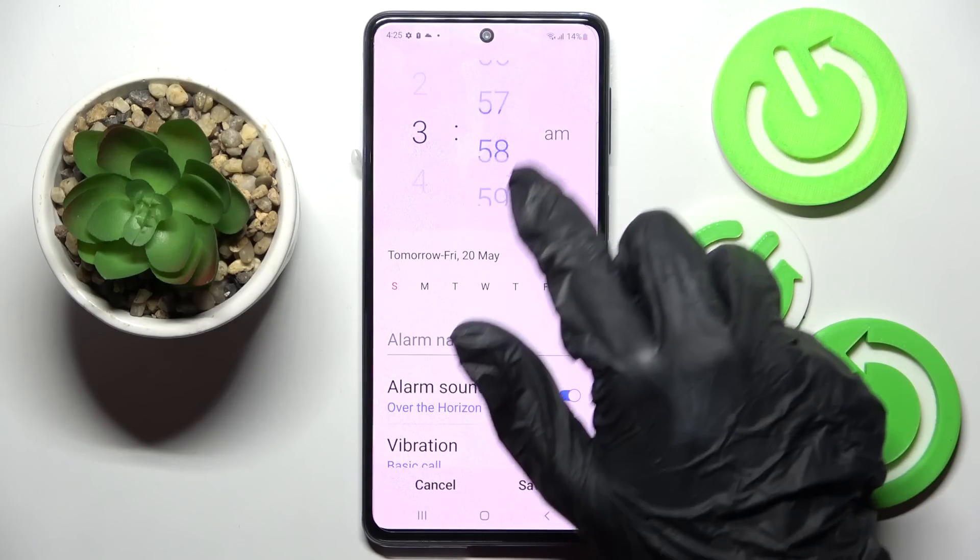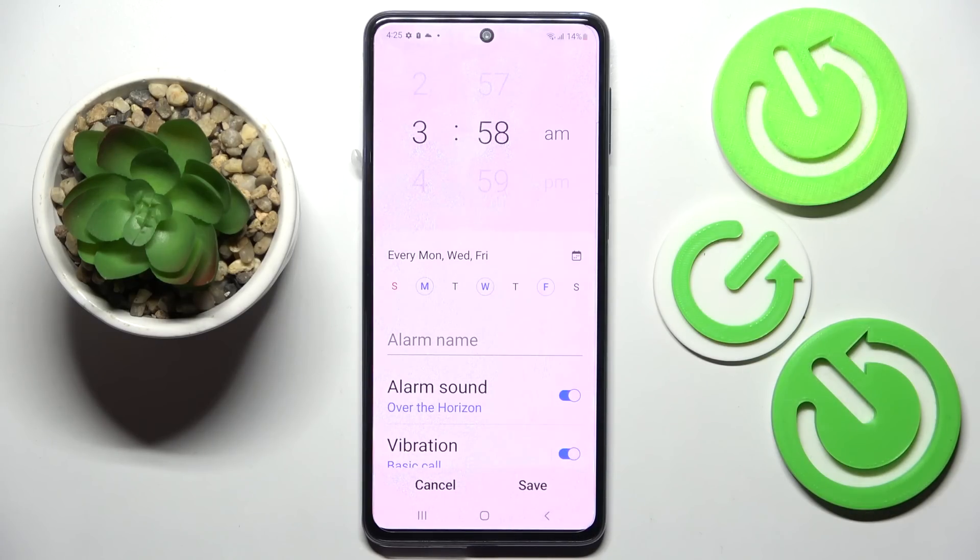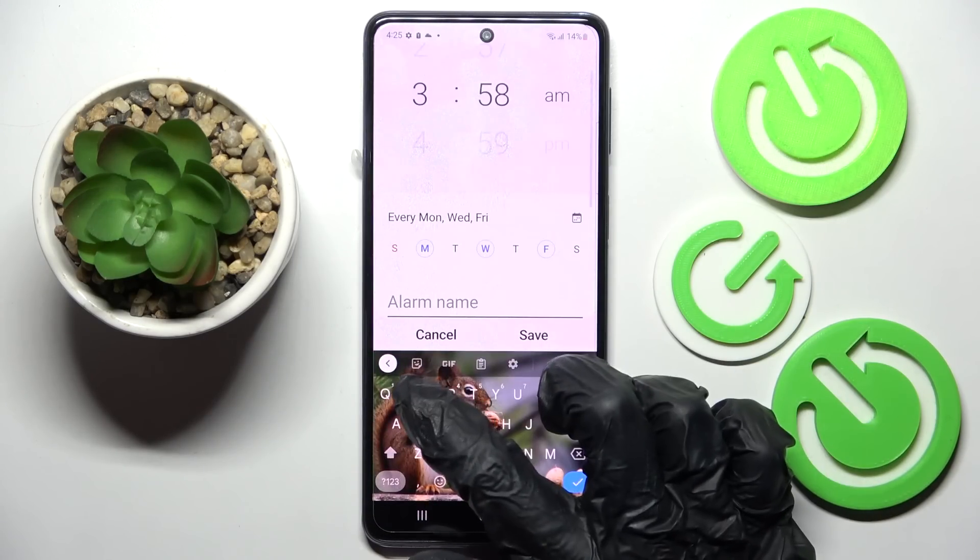After that you can set up the hour. When you're ready, pick the days of the week by tapping on the chosen ones, and choose a label by clicking on the alarm name.